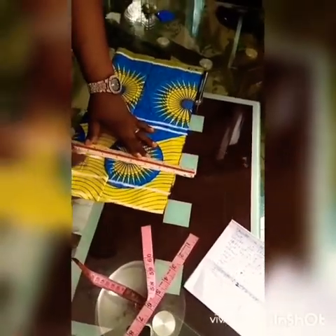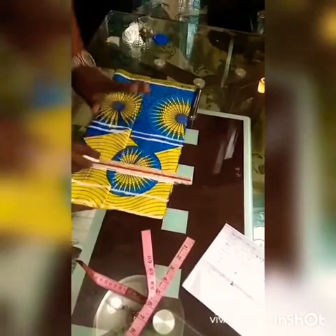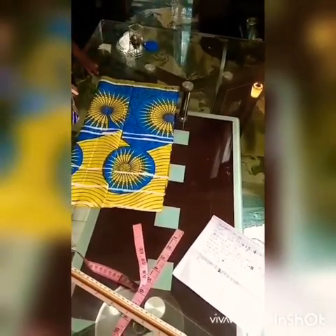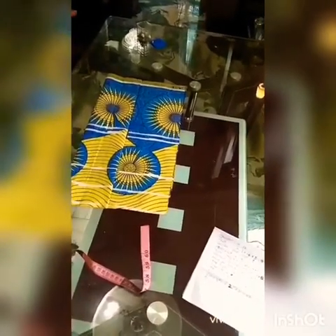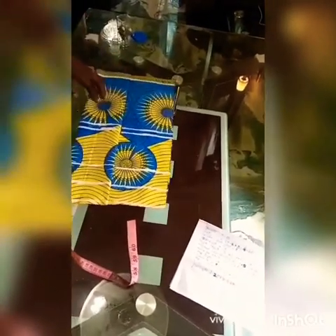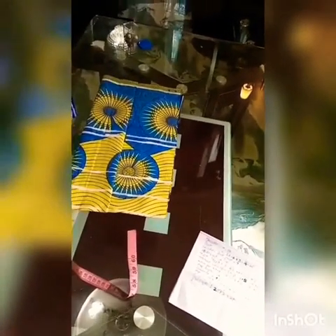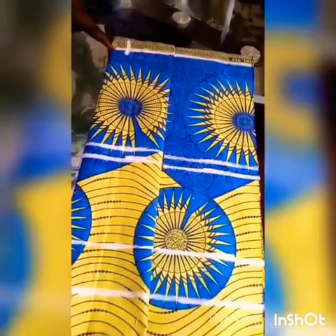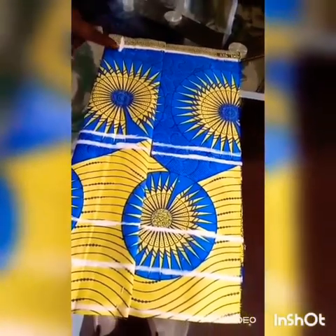I extend the line as well. Right now, I've got the measurements I need for this work, so I'm going to the next stage. The next stage is taking my dart. I have to take my dart on the nipple-to-nipple area. Up here, I'll mark one inch — I'll place my tape like this and mark one inch on this starting point for my dart.